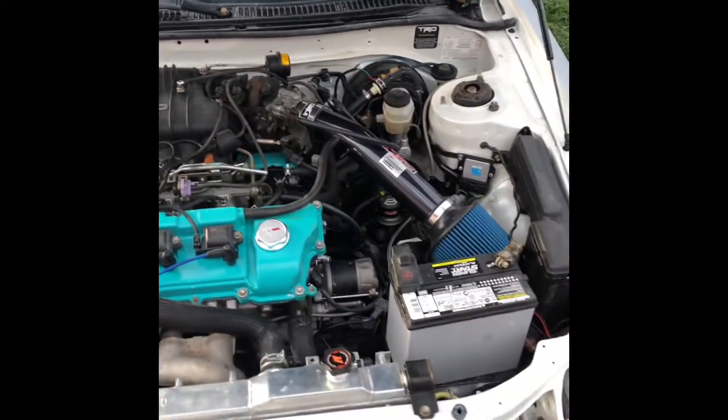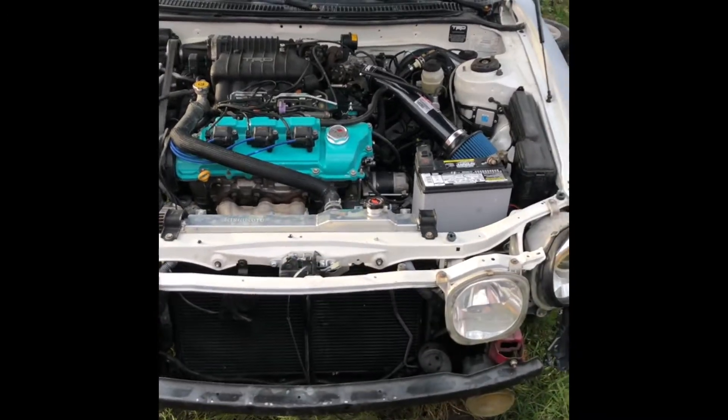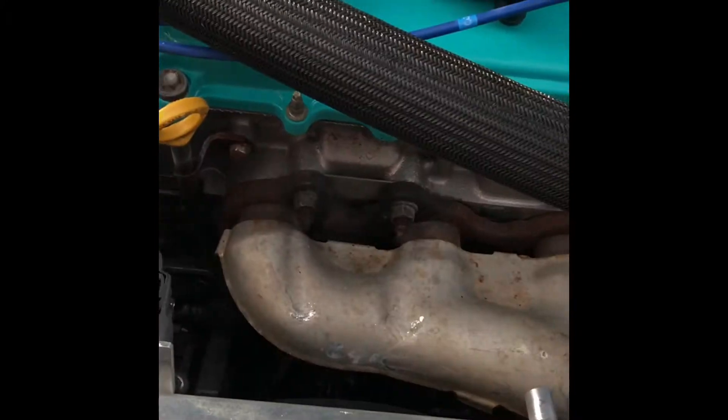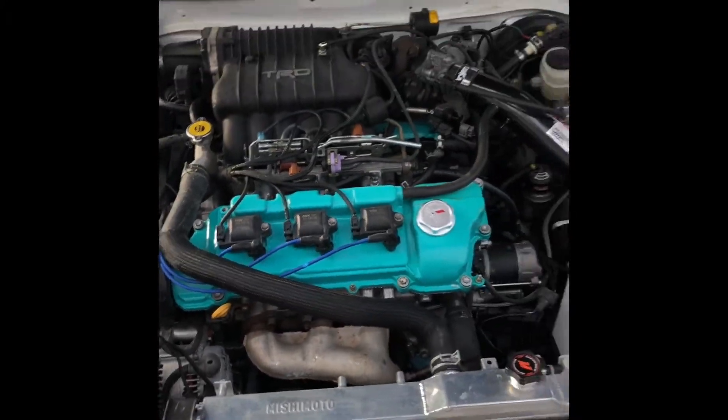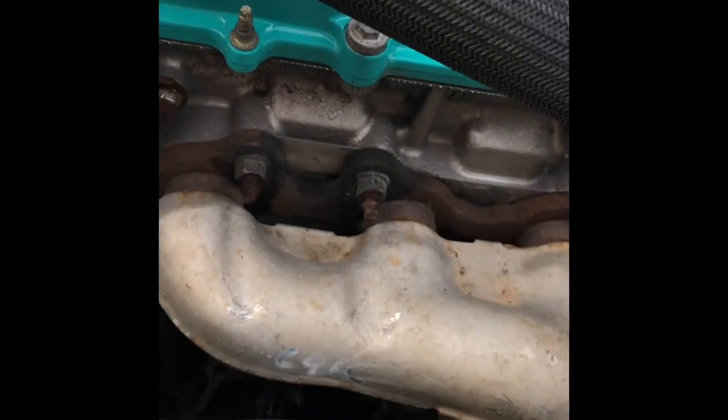It's not warm enough so I don't want to rev it yet, but check it out — still runs! Probably got some residual oil right there.